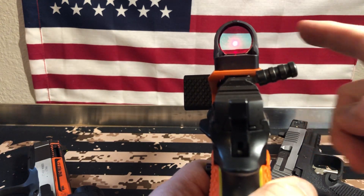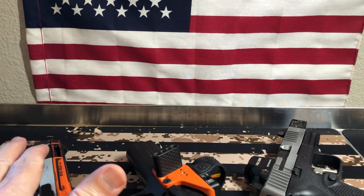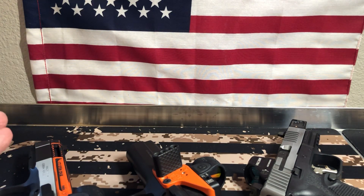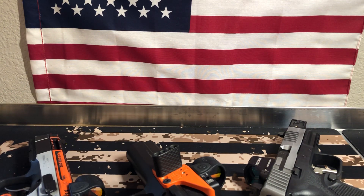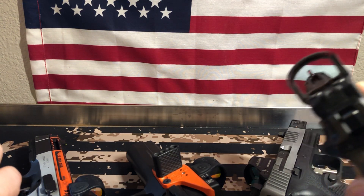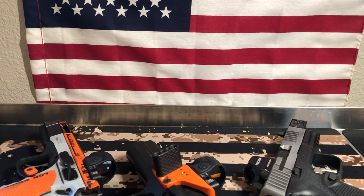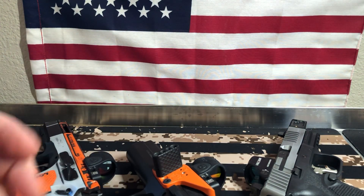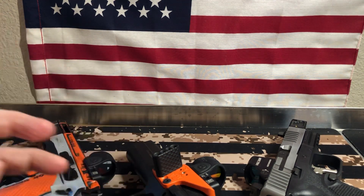So to wrap up part two: it's the Holosun 507C or the SRO for me. I haven't tested the newer Holosun models but I've been testing the heck out of these 507Cs. Those are the two I really enjoy. Delta Point Pro — not so much. I'm not hating on them; if yours is working great, more power to you. I'm just giving my opinion. These are all my opinions — yours may vary, and I'm not trying to tell people what to buy.